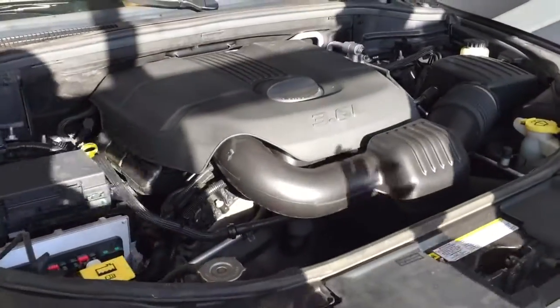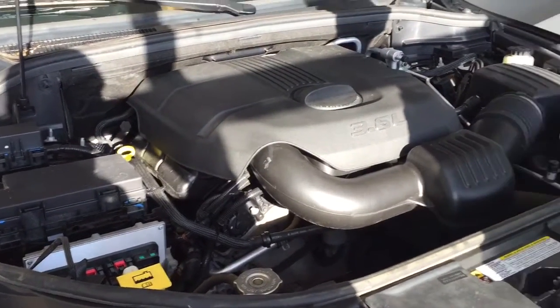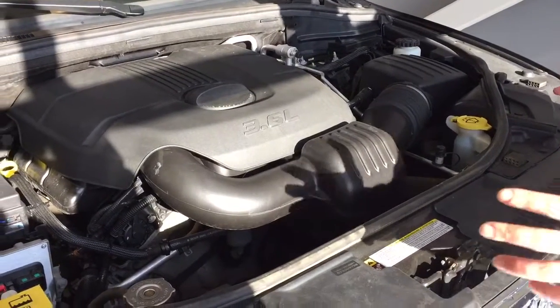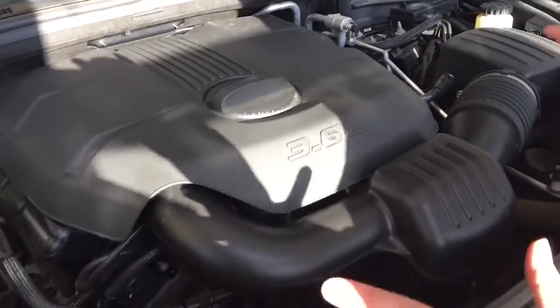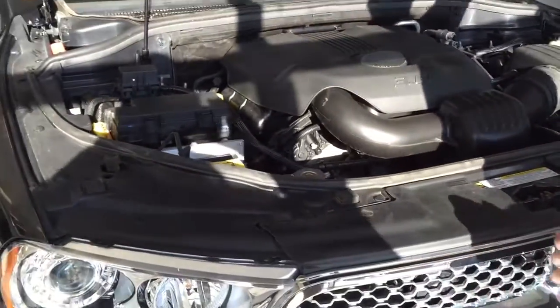Underneath the hood, the flagship Pentastar engine that Dodge has been pumping out for a couple of years now — unreal fuel economy, great power. The nice thing that Dodge does is they highlight their simple servicing in yellow, so you've got your coolant, washer fluid, dipstick, engine oil — everything's nice and out in the open here, and they'll be able to pass those savings along to you.